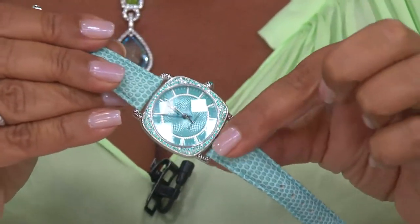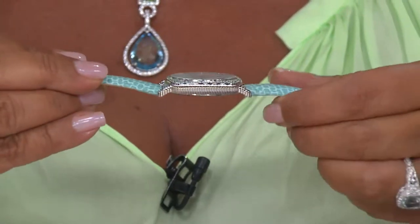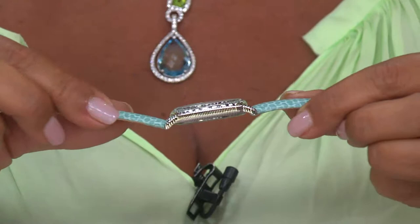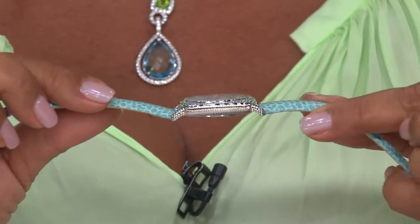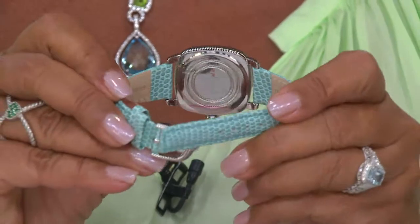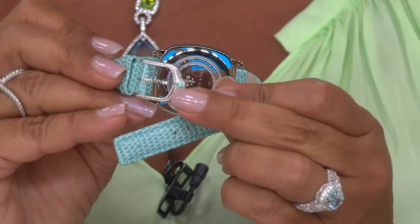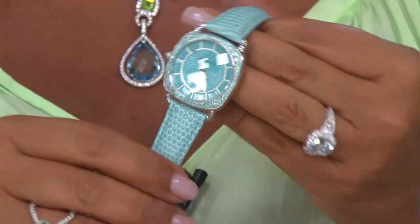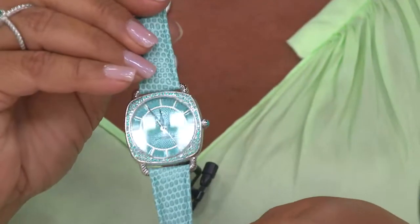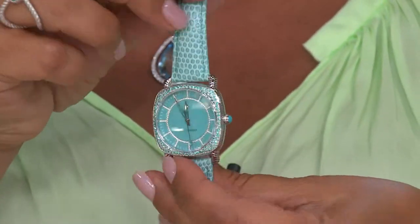Matching back to the stingray on the strap — here's the back of it. It's leather stingray, it's magnificent, very comfortable, and it tells you the time. Look at this — we finish it off with that gorgeous buckle. It's that shape, with the pavé in the coordinating color of the face and the strap. That is beautiful.